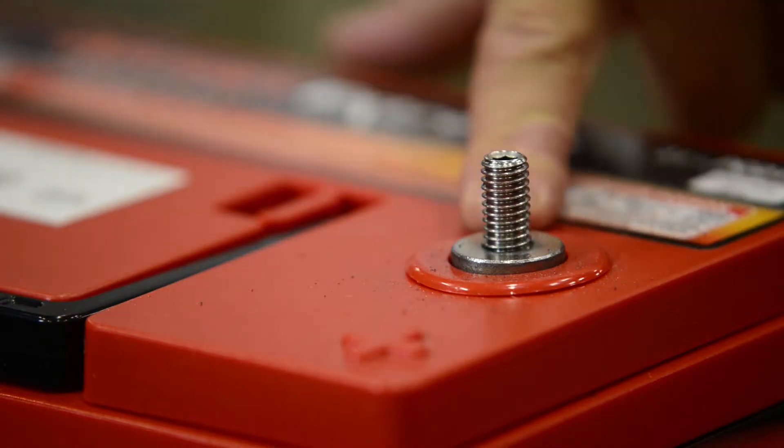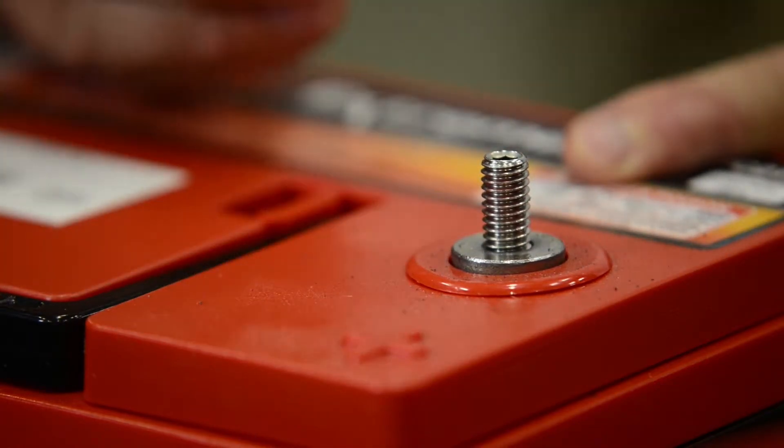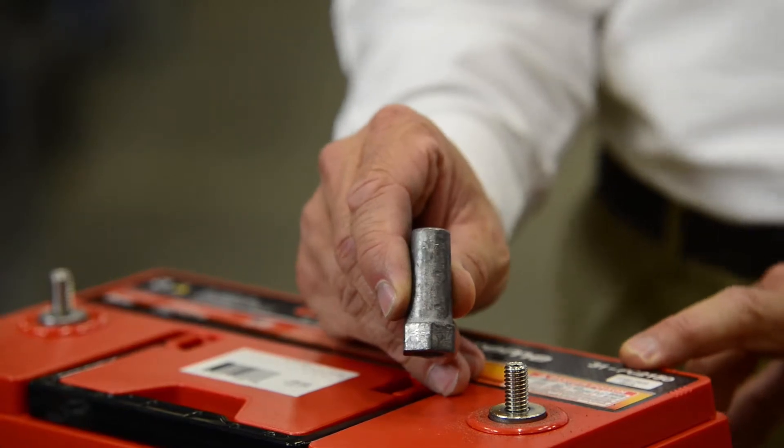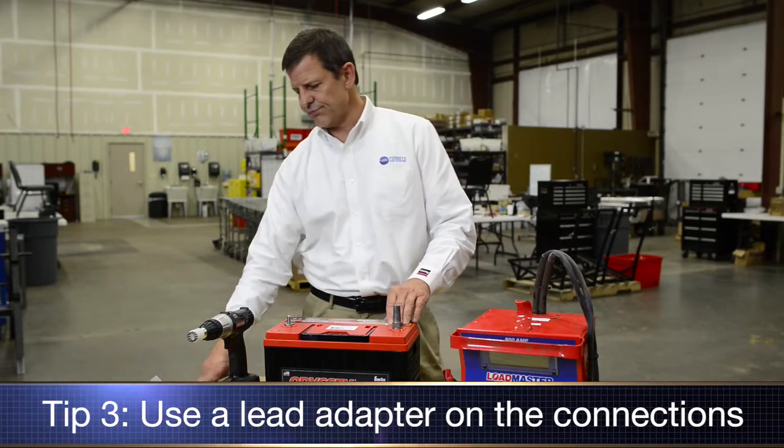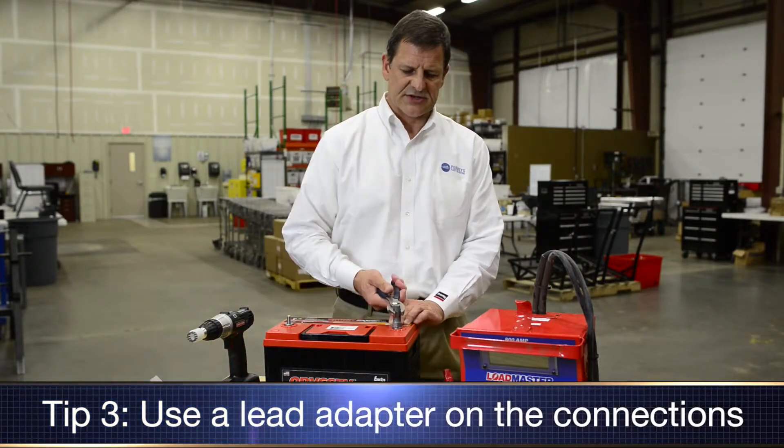The next thing you want to do is get down on that lead pad with some type of adapter. The one I have right here is a lead adapter, and all you want to do is put it on, thread it down, and snug it into place just like that.